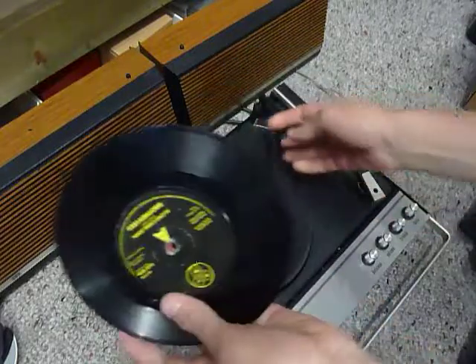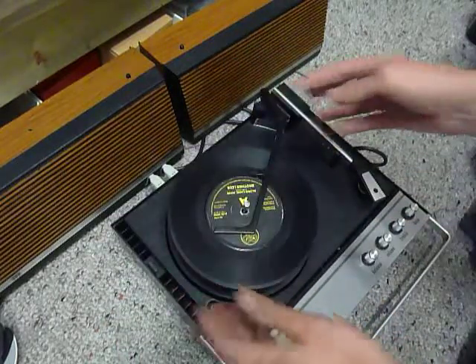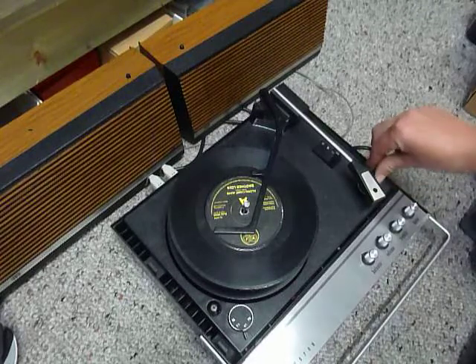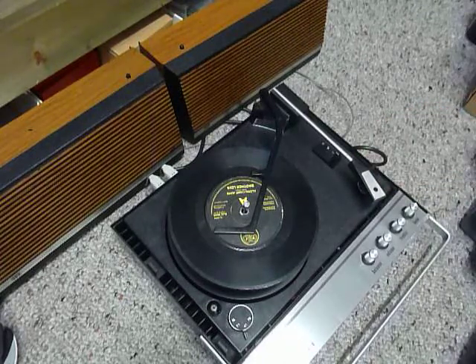You can load between one and six records. I'll demonstrate with two just so you can see it play. Put the records onto the spindle edge and put the stacker arm across and flick the switch to auto to start the auto changer.